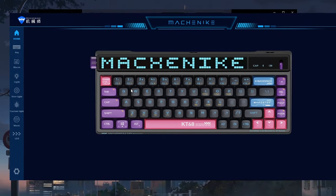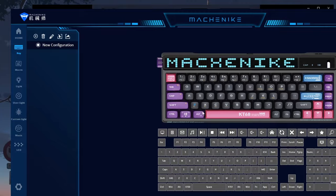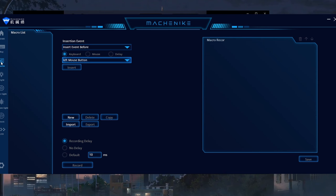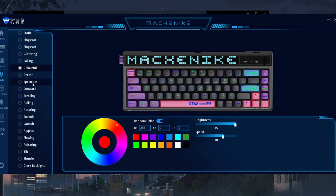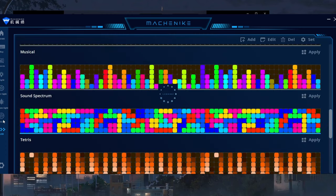The keyboard is also available with software, giving you access to a wide range of customization features and settings. This includes reprogramming key definitions to suit your needs, in-game macros, and RGB customization. You can customize the RGB for every key, have a visual that goes with your music beats, and of course customize the screen.